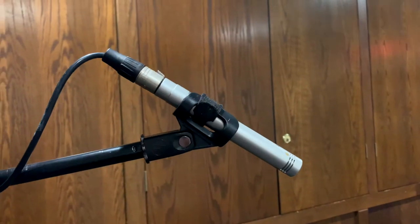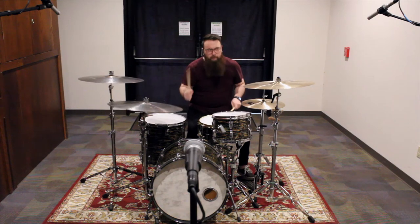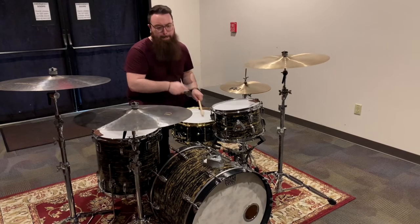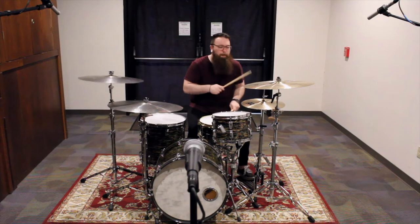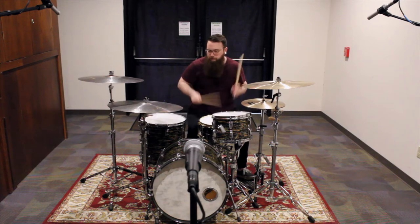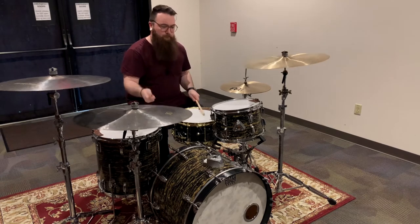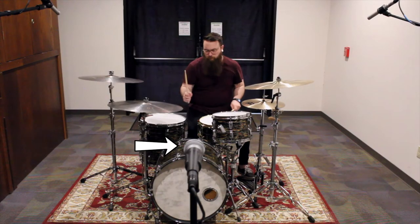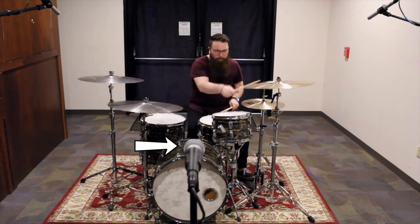Let's get an idea of what everything sounds like without any baffling. Let's see what each set of mics are picking up.